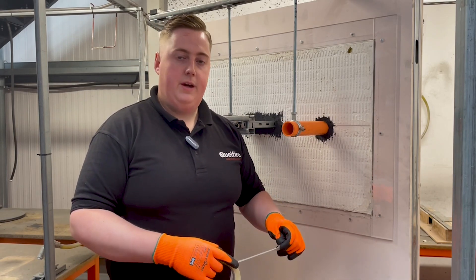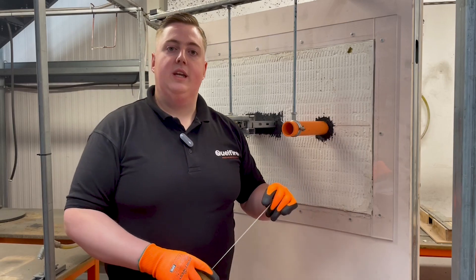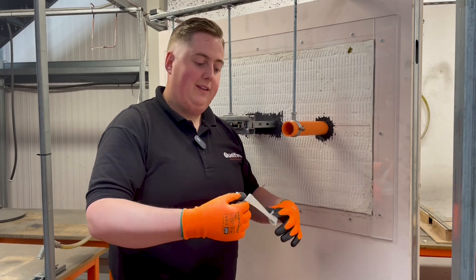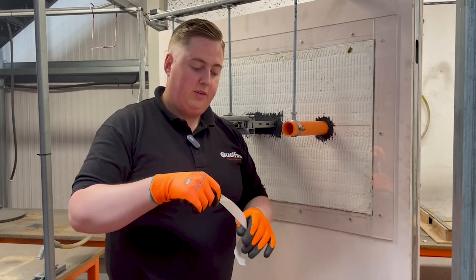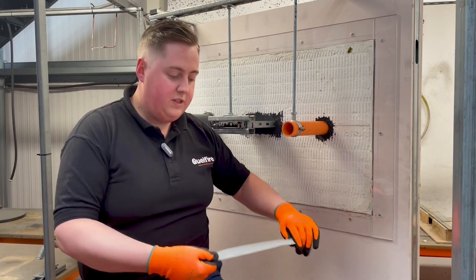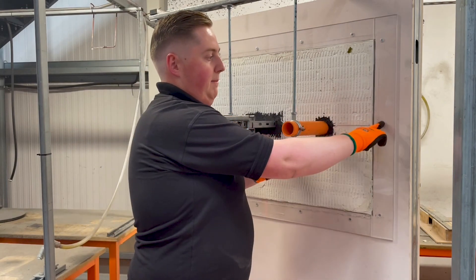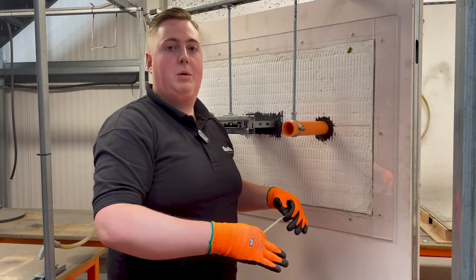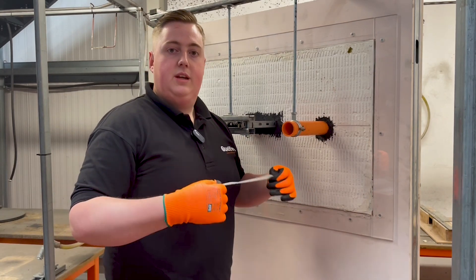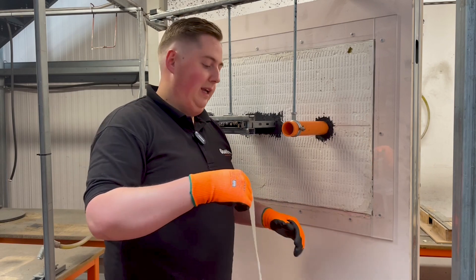A step that a lot of fire stoppers like to do is use masking tape around the edges of the seal so you get a nice neat finish. A little tip from the guys who install our seals at Warrington Fire for our testing is to press the masking tape against your clothing — your trousers or shirt — just to take some of the tack off it. The benefit is that when applying directly to plasterboard, reducing that tack helps make sure that when you peel the tape back off, it doesn't pull the plasterboard paper with it.